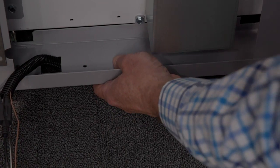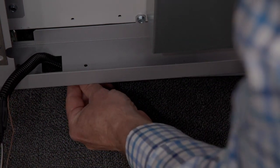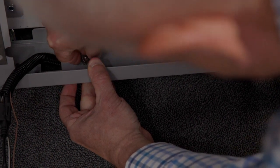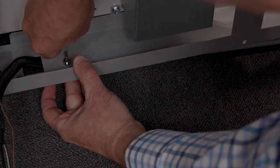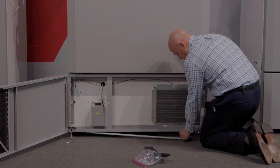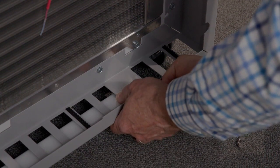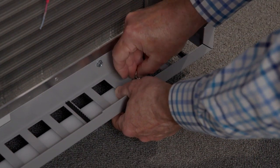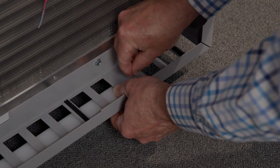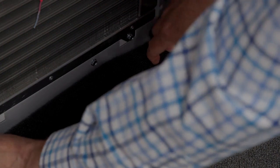Then I'm going to use the thumb screw. I'll locate the thumb screw hole and then slightly tighten that down. I'll need to remove this filter and locate the hole on this side, feed the wire up through, put the thumb screw on, tighten that down, and replace the cover.